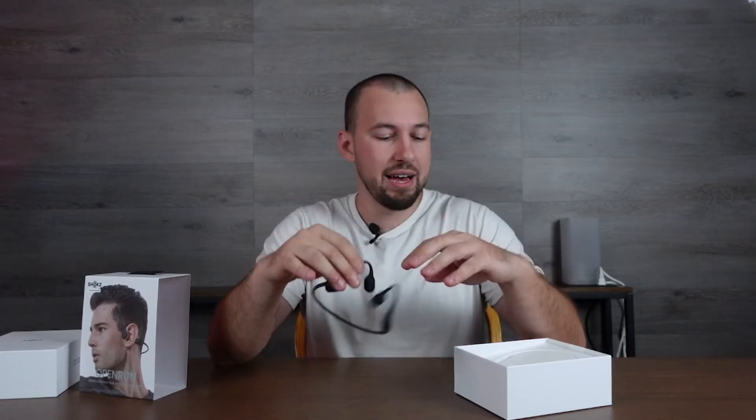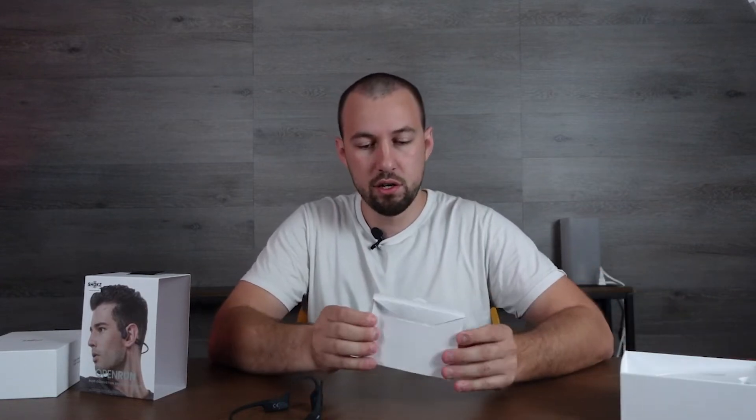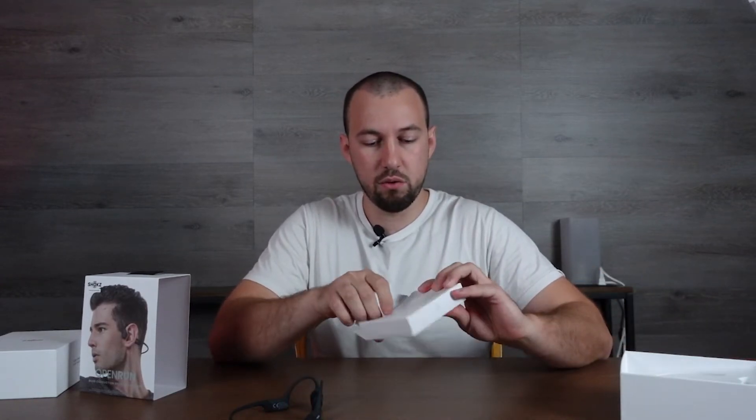Here they are — a very simple, sleek design. I know they don't look like much, but I'm going to test them out today. Usually you get some sort of carrying case as well and earplugs. I don't know exactly what's included with this pair, so it's a bit of an investigation here.